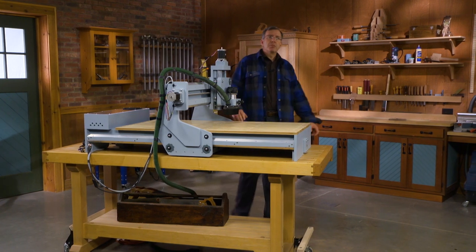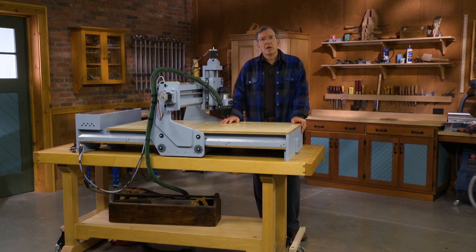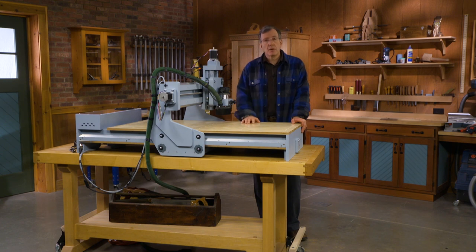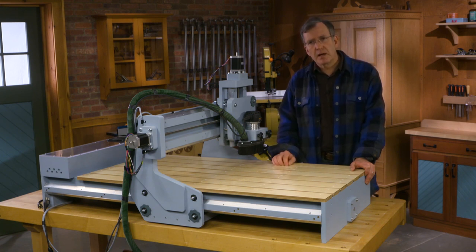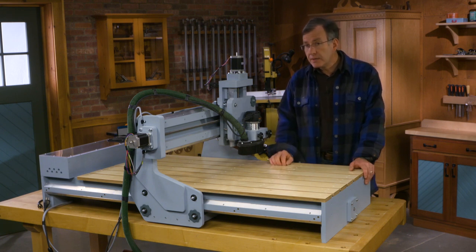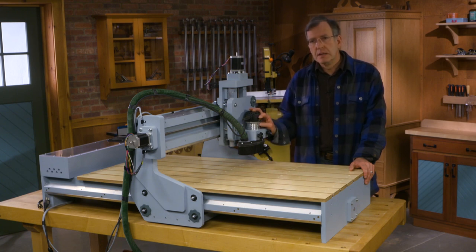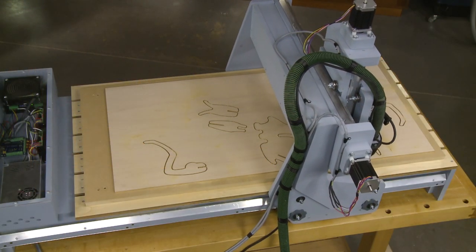This router is surprisingly easy to build. We at Woodsmith know how to explain projects, and this one is not going to be any harder than some of our other more challenging projects to build. When you get done with it, you'll have created a 2x4 foot format router which will be a third of the price of anything you could get commercially. This thing has proven itself to be a real workhorse. The original prototype was built three or four years ago and we have used it extensively, and we've used this machine that you see here a lot.